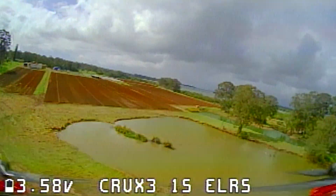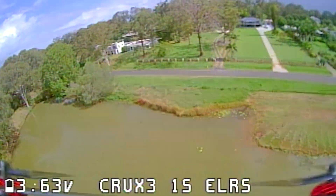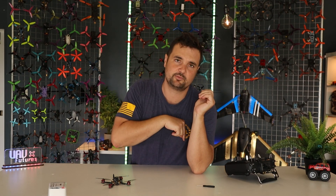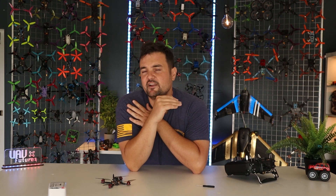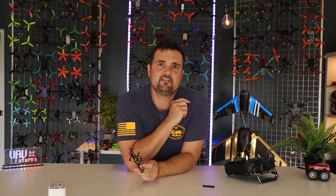So first things first, what is ExpressLRS? It is the radio link that you use to control your drone. When we're flying FPV drones we've got a video link and a control link — the control link we're talking about is ExpressLRS. Some of the advantages: it's got extremely low latency, so from stick input to drone response it feels very snappy on the sticks. You can read more via the link in the description. It's also open source, which means there is a ton of potential and it seems to be progressing very rapidly.